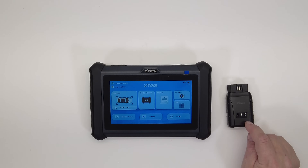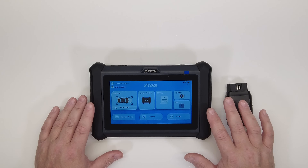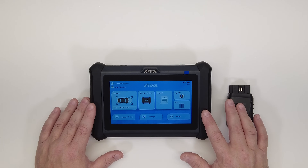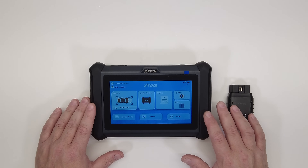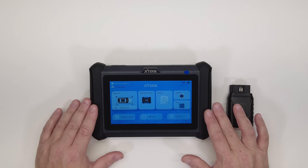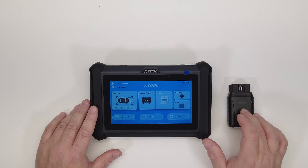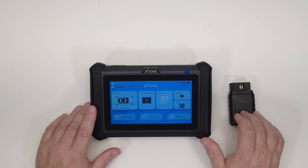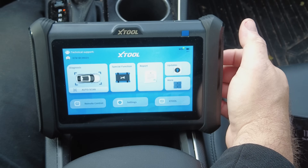In my opinion, all other scan tool manufacturers are now going to be scrambling to come up with their own Wi-Fi versions. The only other Wi-Fi VCIs I know of come with scan tools that are three, four, or five thousand dollars — I think the cheapest one with Wi-Fi is around three thousand bucks. So to get one in this price range is a really big deal. X-Tool did it first — let's take it outside and get it hooked up.